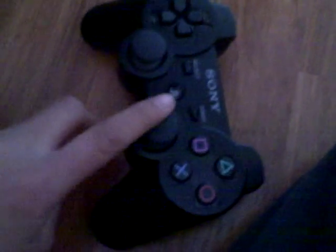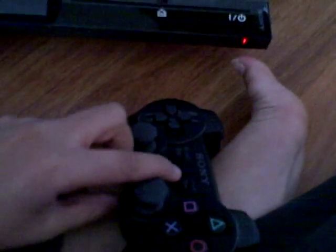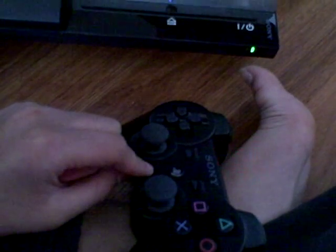Here's the controller — I'll quickly go over that. The triggers are a little different, more like actual triggers. It says Six-axis and DualShock 3. It has the numbers for what player you are. There's a USB cable charger. Over here there's the PS button — you can turn the system on with it, like this. See, it's on now, but I'm gonna turn it right back off.